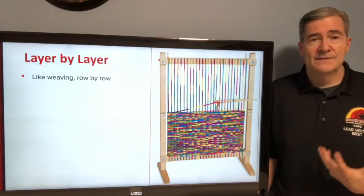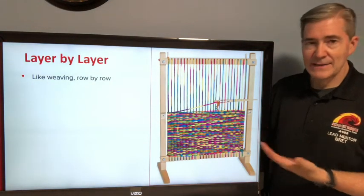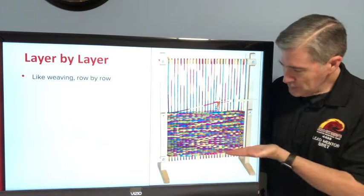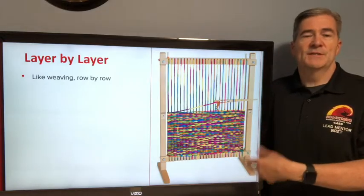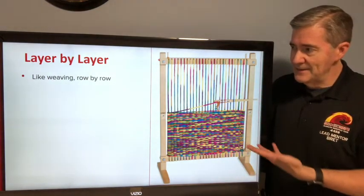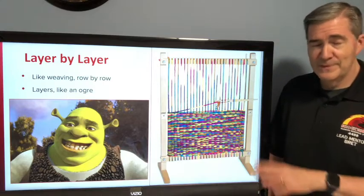The key thing to know about how FDM printers really work is that it stacks things by layers. Just like weaving on a loom — you build up each layer at a time, and based on what you're using you can end up with a cool result. It's the same kind of thing in 3D printing. It's all about the layers. Sort of like ogres — very much about the layers. Okay, that's probably a pretty old joke.